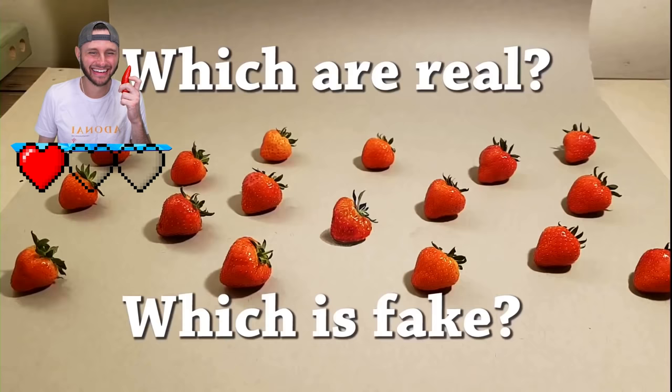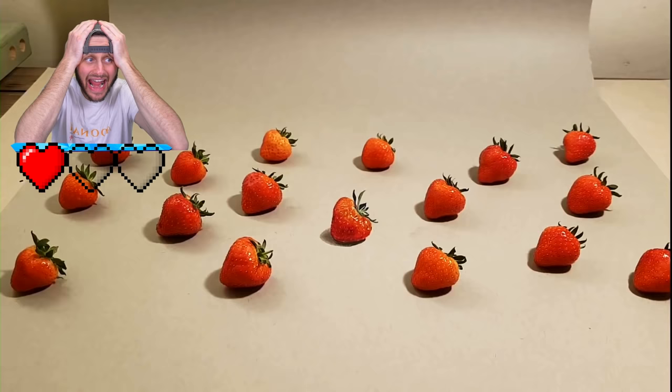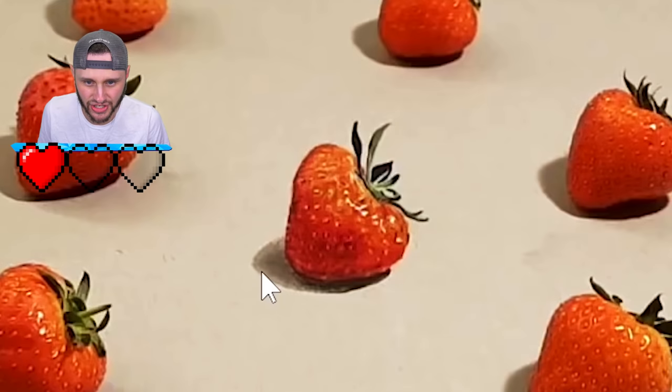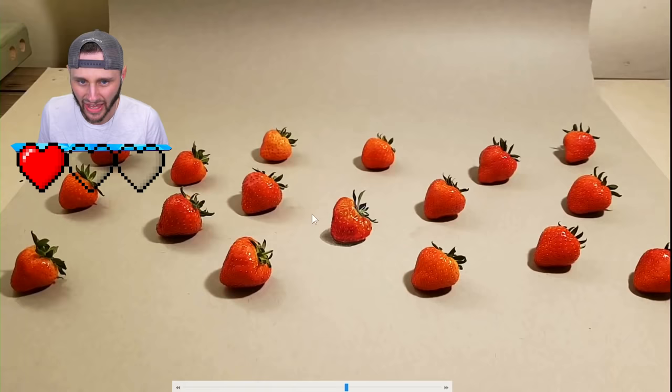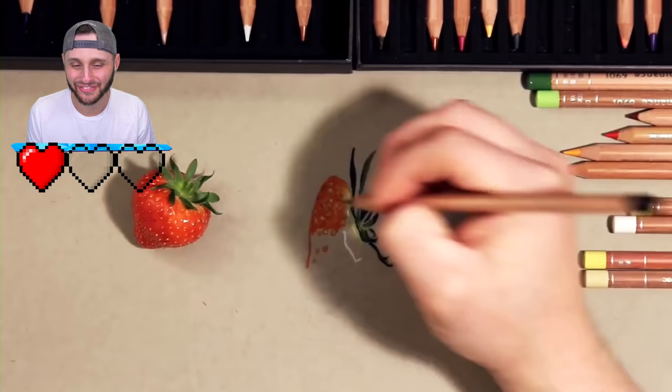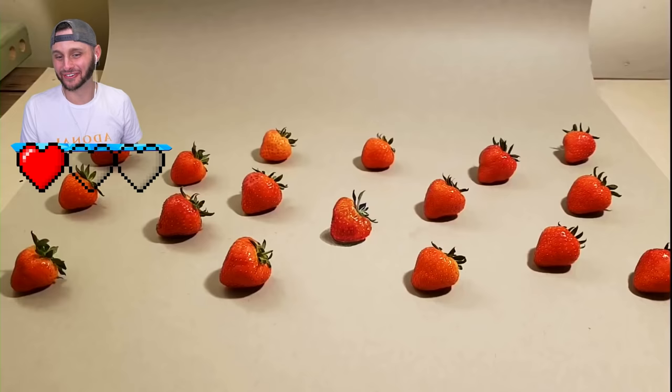Which are real, which is fake? They're on an angle now. Is this paint or drawn? Let me do some brainstorming - they all look glossy. Found it! This middle one, dead center - look at the shadow, it looks blotchy along the edges, but the others are all smooth. It's a hundred percent the middle one. I am NOT eating this today! Dude, he drew it on an angle like that - that's insane, that is so good. He's on a different level art-wise.